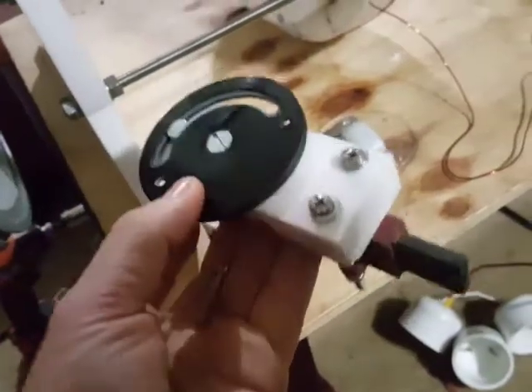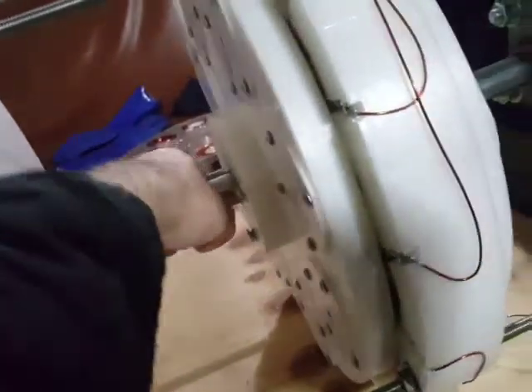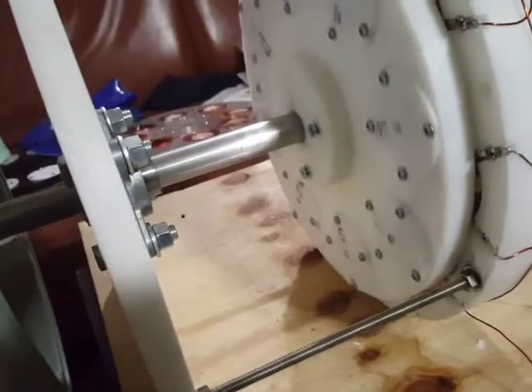I think this commutator setup is a waste, because even when I put it in there, I could very easily stop the shaft when it was spinning. You cannot have any resistance on it.